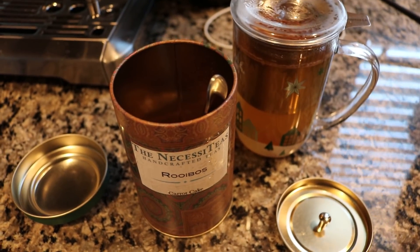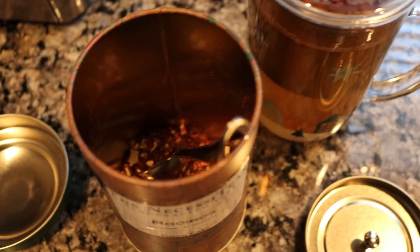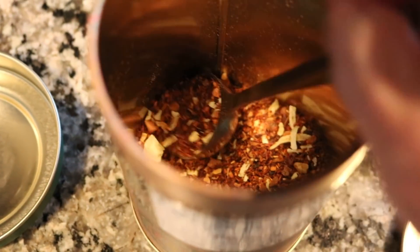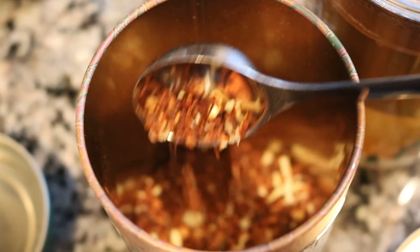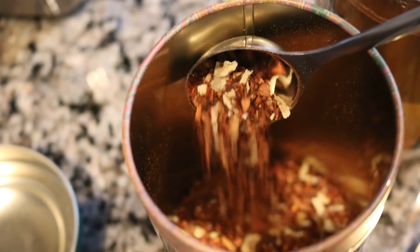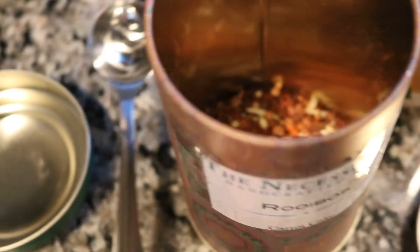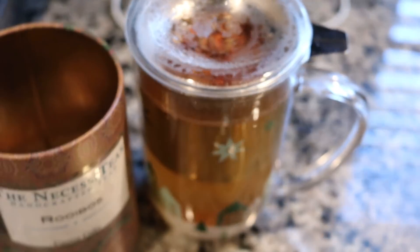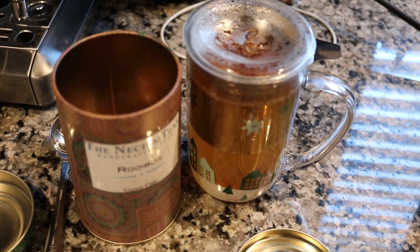It's 4:30 in the afternoon, the kids are doing homework, and I'm going to have a cup of this carrot cake rooibos tea from The Necessities. I had only ordered two ounces of this to begin with just to try it. I think it's a pretty good blend if you want a tea that tastes similar to carrot cake, but it just hasn't been a favorite of mine, so this is one I'm going to go ahead and try to use up. I'll sip on this while we work on homework and make dinner.